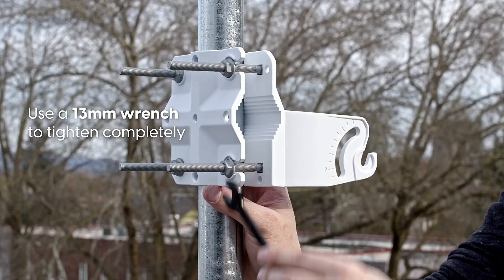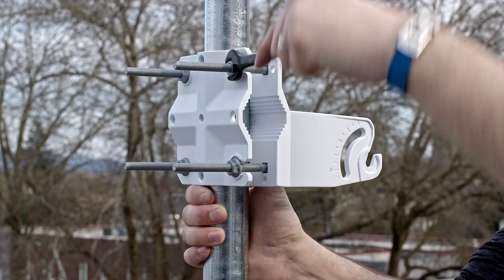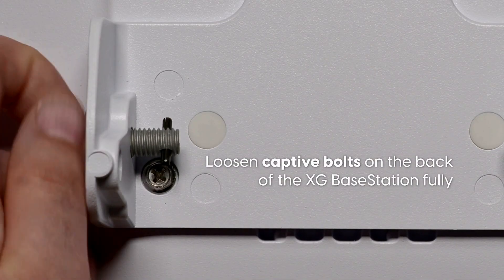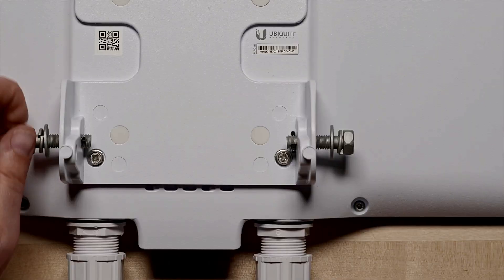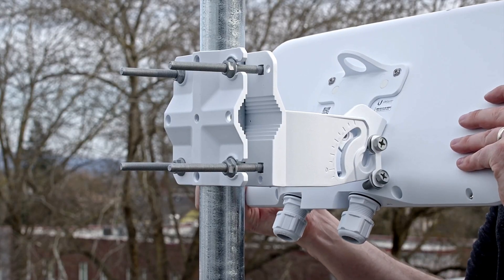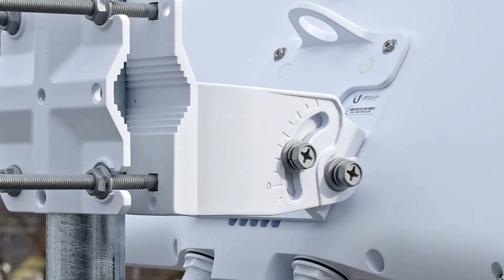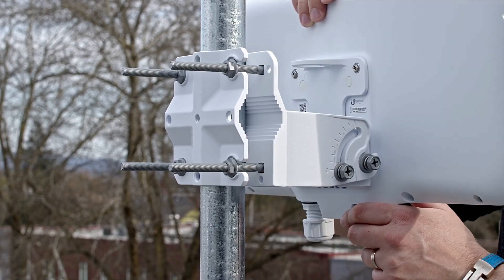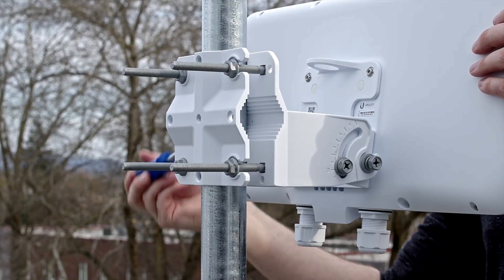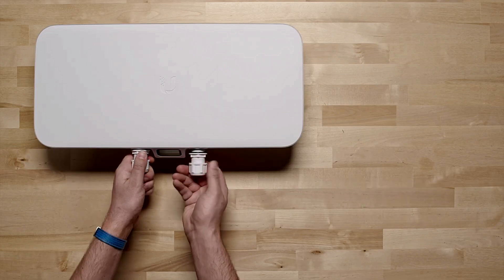Use a 13 mm wrench to tighten completely. Loosen captive bolts on the back of the XG Base Station fully. Loosen and allow the adjustment bolts to hang free. Remove the cable gland for either the 10 GB or 1 GB Ethernet port.